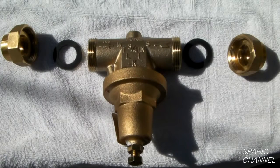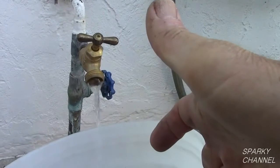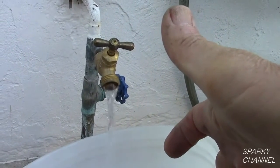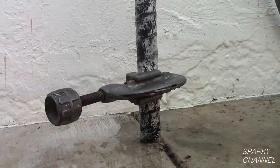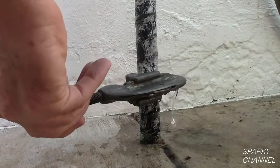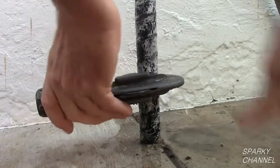Each union has a rubber washer. Drain out as much water as you can out of the lines. Calculate where on the pipe you would like to put your pressure reducing valve. Make your cut on the bottom of the pipe.